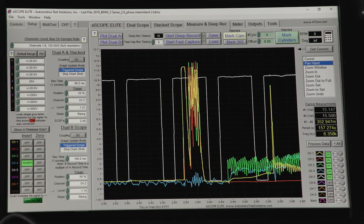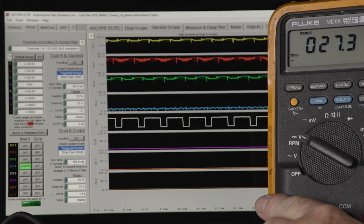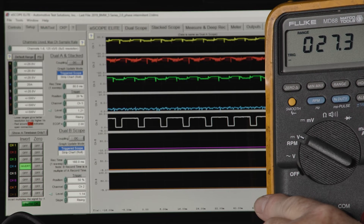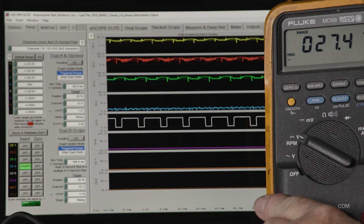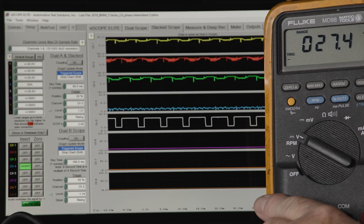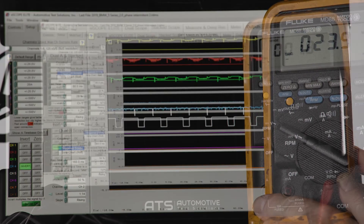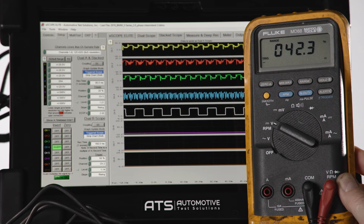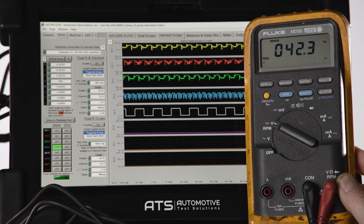To check the duty cycle, you can use a DVOM in duty cycle mode. Remember, these duty cycle percentages are dependent upon vehicle operating conditions, load, temperature, etc., so values above 10% duty cycle should indicate a pump activation. When activating the fuel pump using a scan tool, the PWM duty cycle is around 40 to 50%.